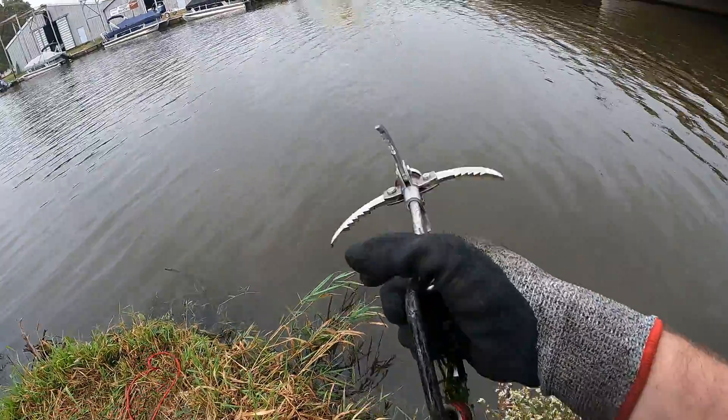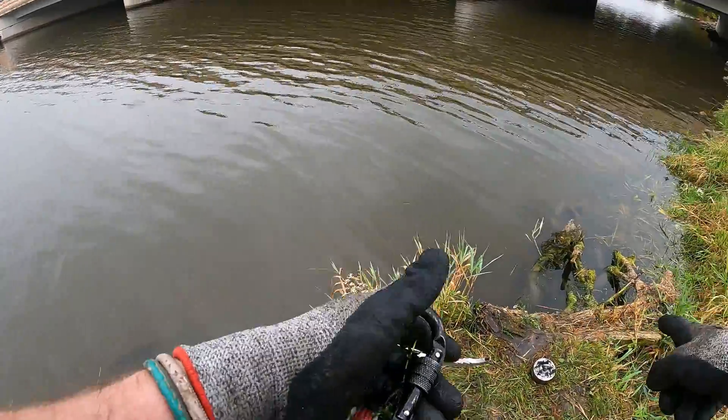Alright guys, we got the claw on here. I know there's something big in there because I had it on with the magnet.